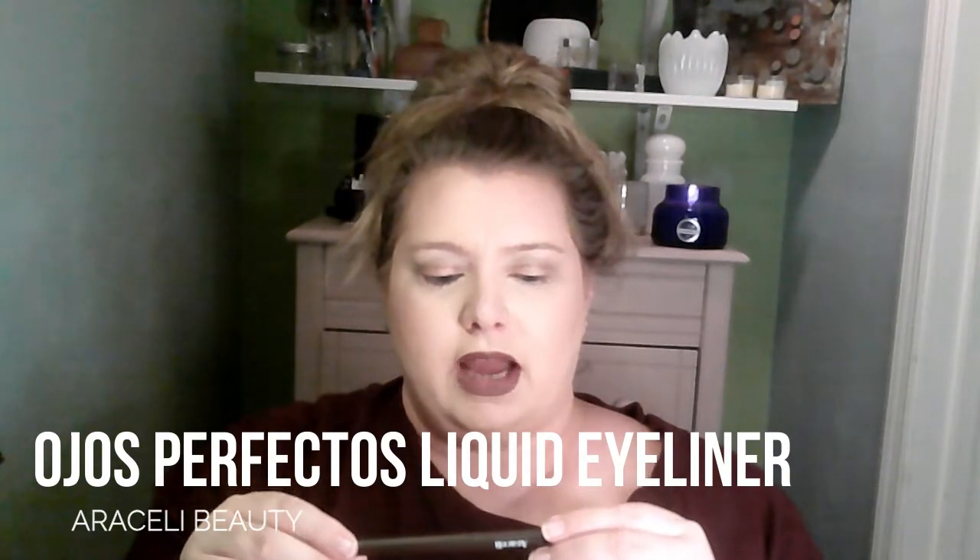Ojos Perfectos Liquid Eyeliner in Coffee or Cafe from Araceli. So it's an eyeliner. I'm going to be real brave, you guys, and I'm going to try to put this on with you, because I've told you guys I don't do eyeliner. I specifically don't love these that are like the felt tip, calligraphy pen type. But we're going to try it out.